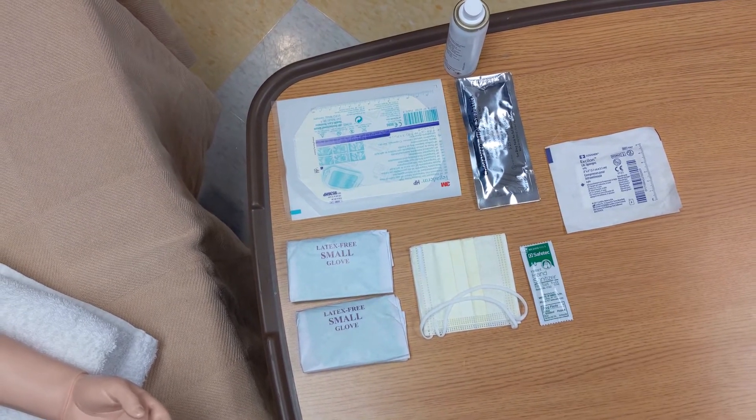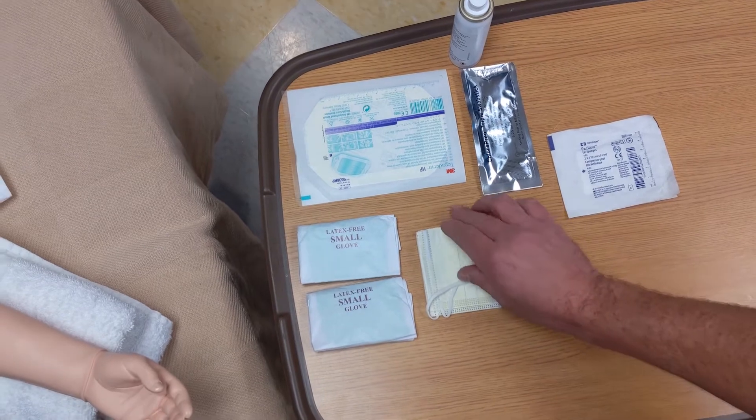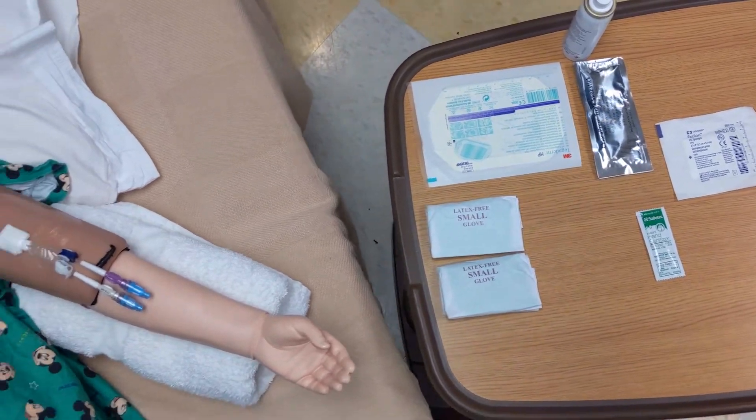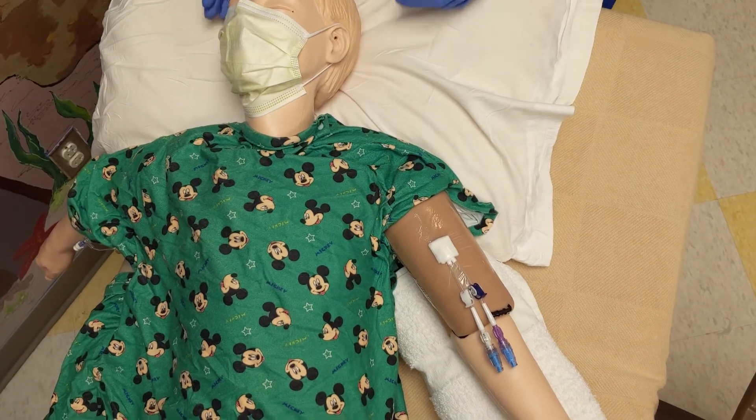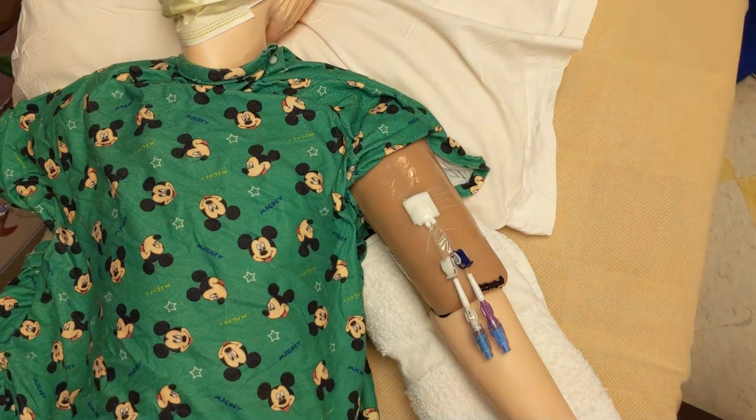The first thing you want to do is put a mask on yourself, the person assisting you, the patient, and anyone else within three feet. Once you have put your mask on, perform hand hygiene.